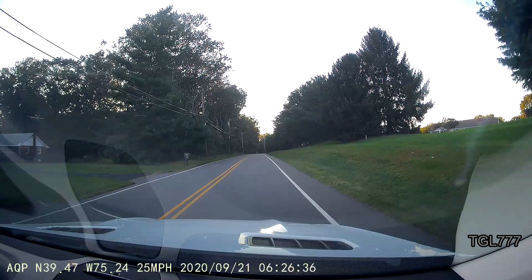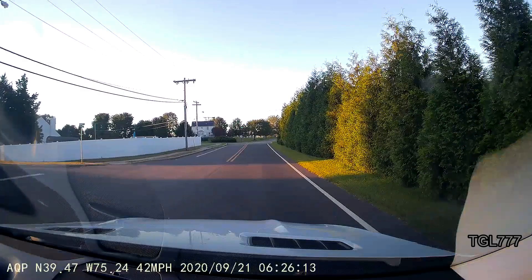Thanks to the GPS module, you can enjoy videos that have embedded on them the actual speed of your vehicle, the date, and the location. This feature can be turned off.